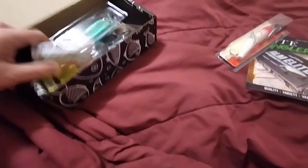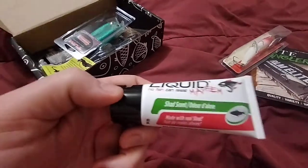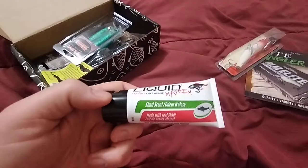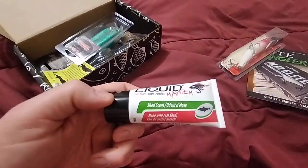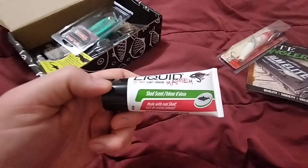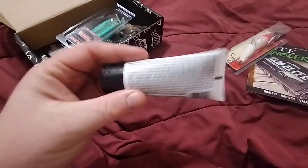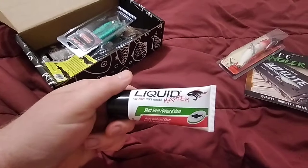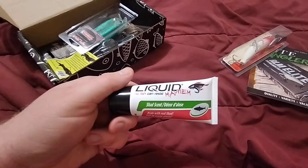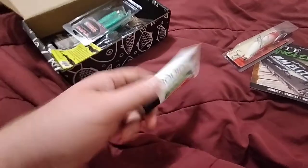Next up is the Liquid Mayhem shad scent. I have gotten Liquid Mayhem before in some of the Mystery Tackle Boxes. I'm not really sure how I feel about it — I tried it a little bit and didn't really have a lot of luck with it, but whether that's anything against the product or just something I'm not used to, I don't know how I feel about this one, but it's okay.